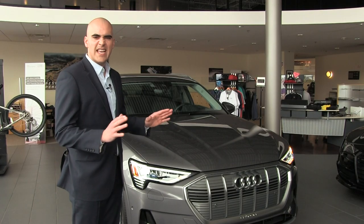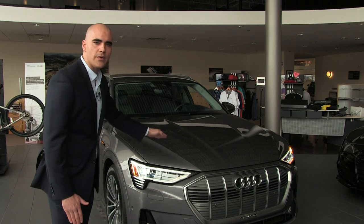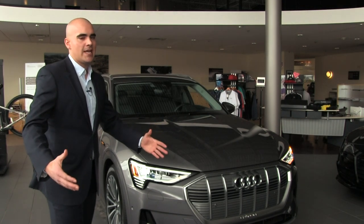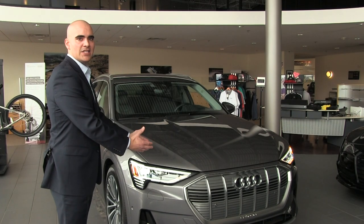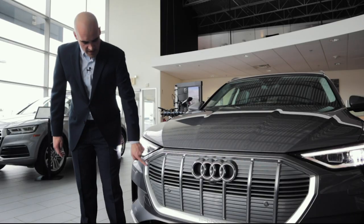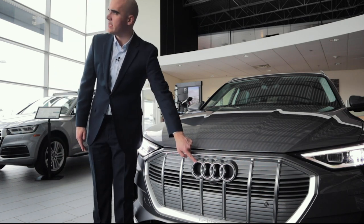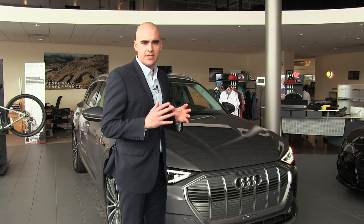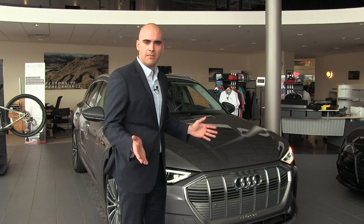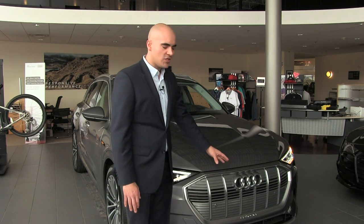First let's take a look at the exterior. You'll notice that this car is first and foremost an Audi. There's been talk of Audi going electric, but we like to look at it as an electric has gone Audi. Taking a look at the grille, we're going to notice a couple changes. We have the matte finish chrome border as well as the rings, and we're also offering these rings in a matte black finish on the e-tron.